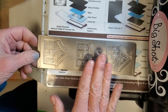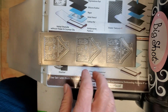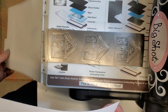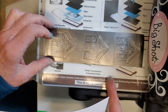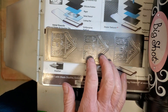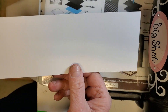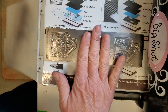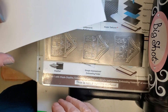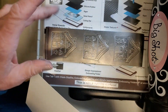Today I'm going to try embossing paper with this pattern plate using my Sizzix Big Shot. I've been playing around with a sandwich setup and I think I've mostly got it. In a lot of cases when embossing with different plates I'll wet the paper, but I'm going to skip that step today.